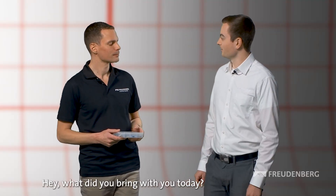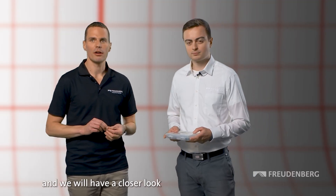What did you bring with you today? I brought our portfolio of micro sealing products — have a look. Freudenberg is not only known for its well-known radial shaft seal that everyone calls Simmering in Germany. We also make this micro-simmering product, and we will have a closer look into this product within this video.